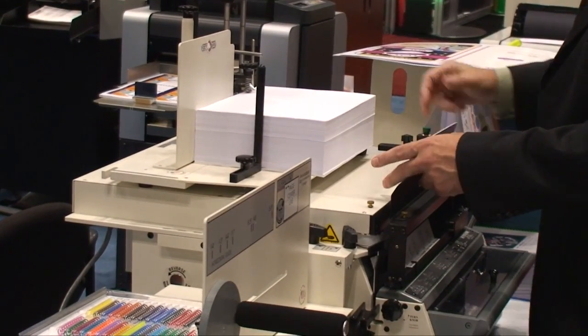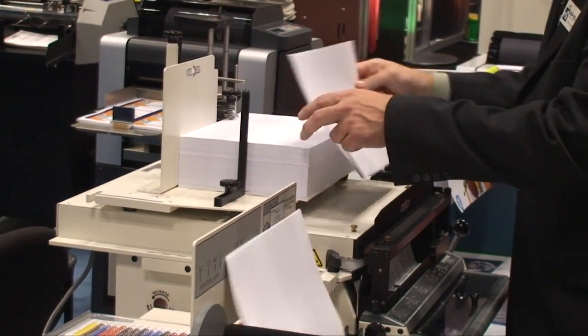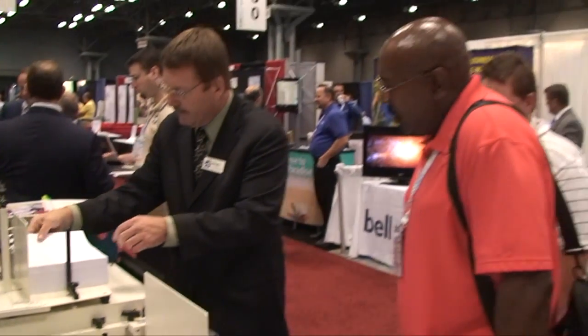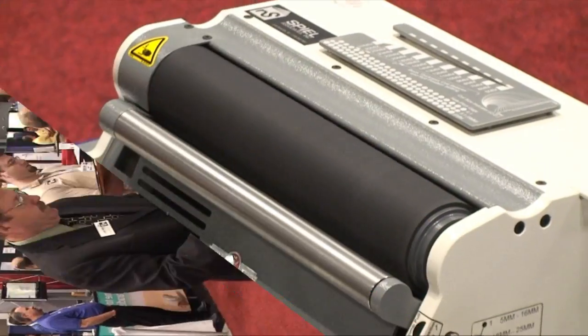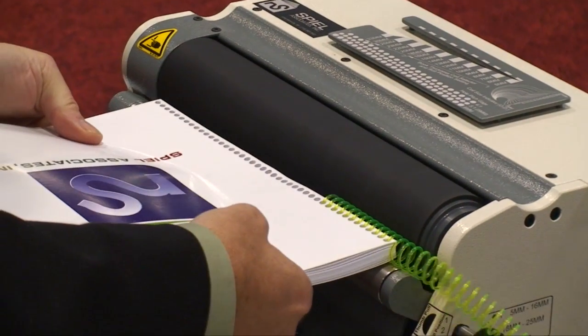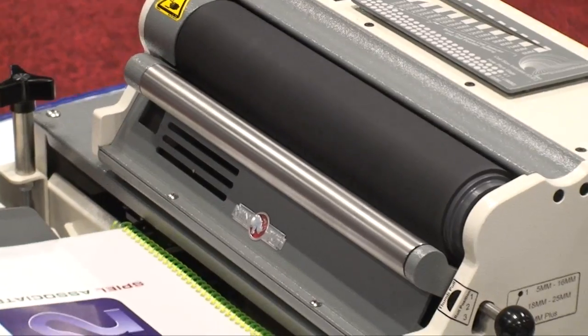For those who cannot justify an automatic punch, the Performance Design Rhino Punch with the pixel lift separator and automatic eject mechanism was demonstrated. The books were then bound on the Rhino HD 4170 roller inserter and the Marlin 350 two-headed automatic cutter crimper.